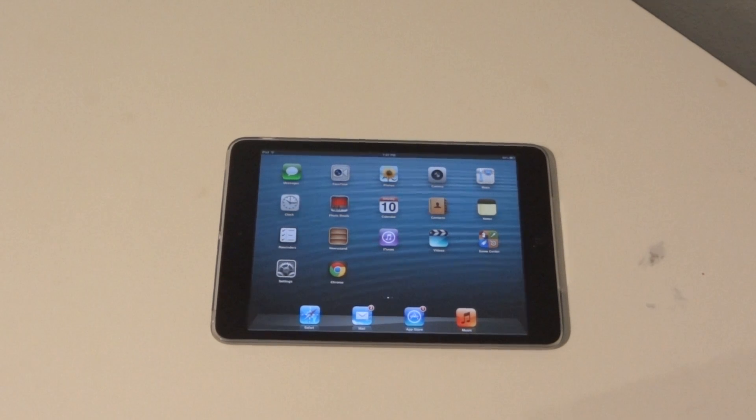Hey guys, it's GadgetGuruHD here. In this video I'm going to be showing you guys some iPad mini gestures that you can use to completely eliminate using the home button, which is pretty cool to show off to your friends if they have other Android tablets or Windows 8 tablets. So let's get started.